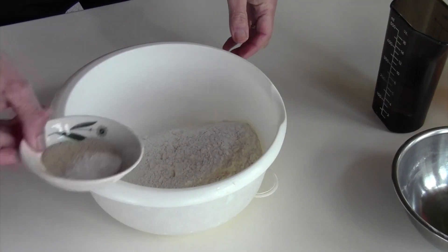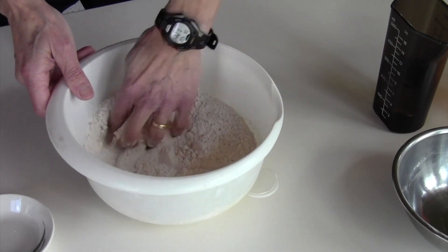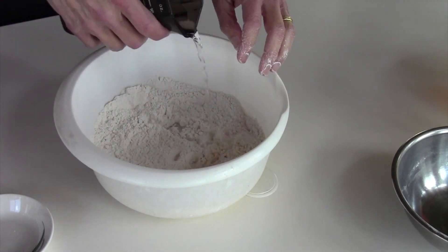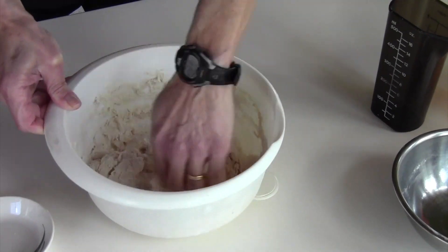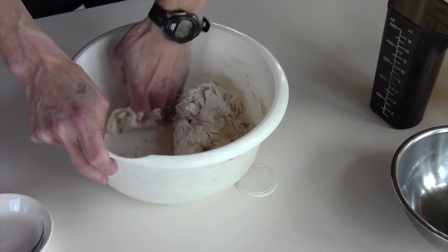Begin by mixing the dry ingredients. You can use your hands or you can use a spoon. Then add the water and combine that to form a nice dough. 30 to 60 seconds ought to do it.